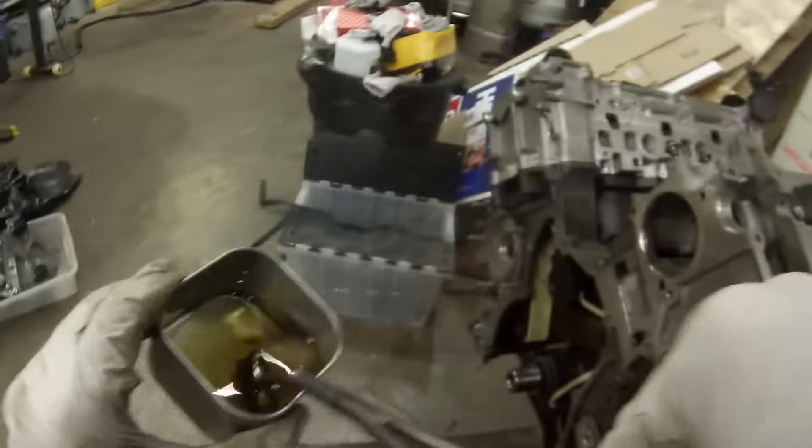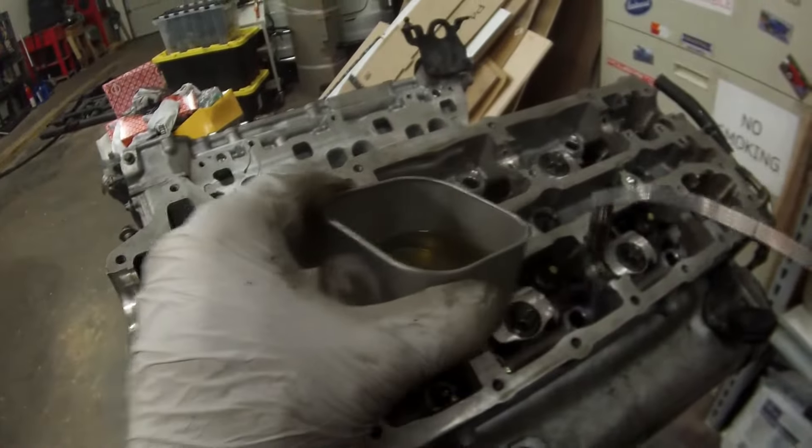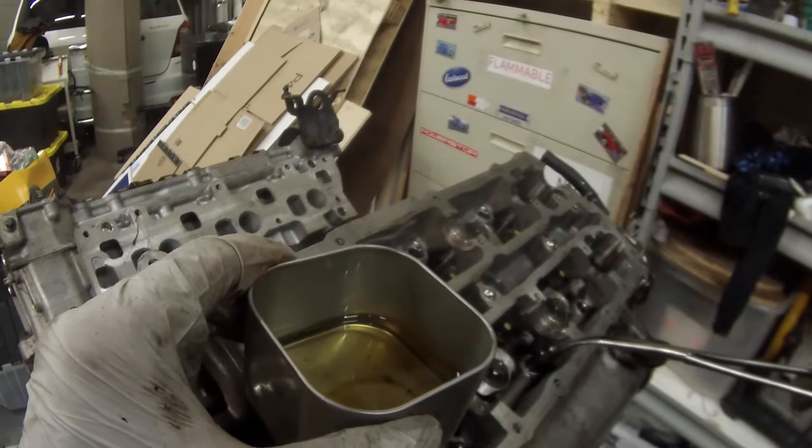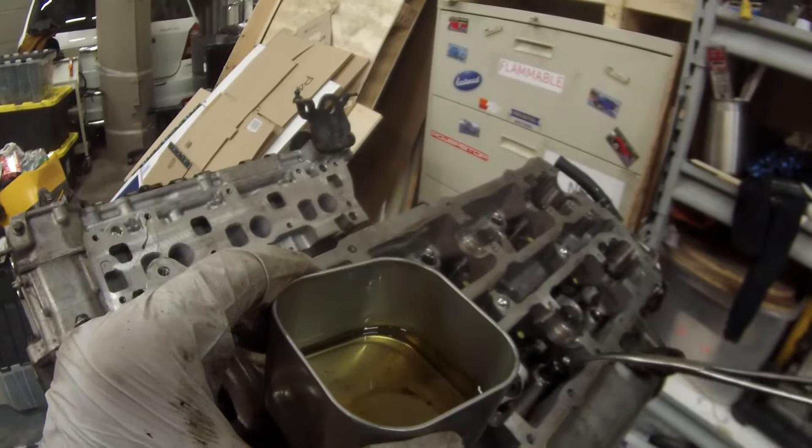This part is simple. Just keep the lifters separate — I've kept track of which one goes where, which is why they're all in order. Coat it in oil, pump it up a few times, and then just drop it right into its spot where it belongs. That's all there is to it.